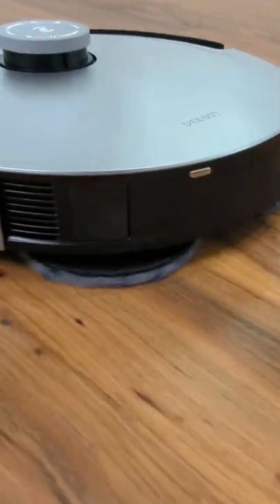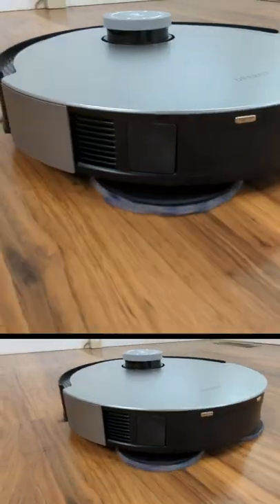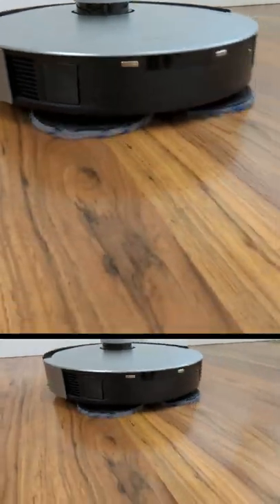I'm going to be checking out the Ecovacs D-Bot X1 Omni. It's scrubbing as it moves back and forth. It's definitely damp to the touch.